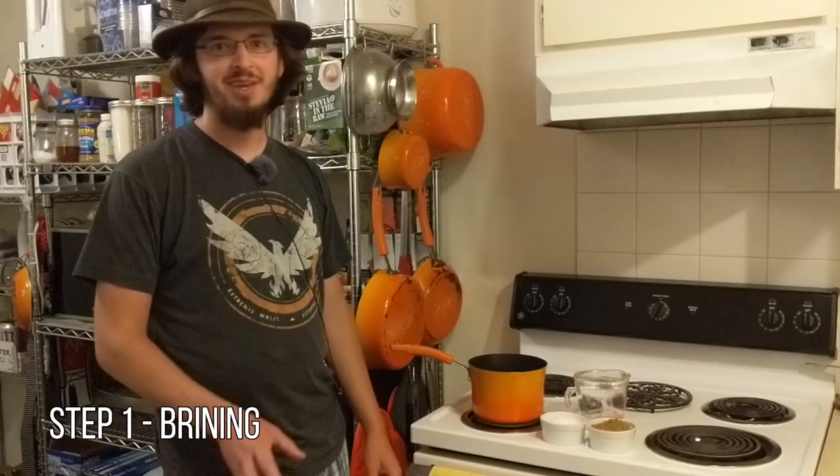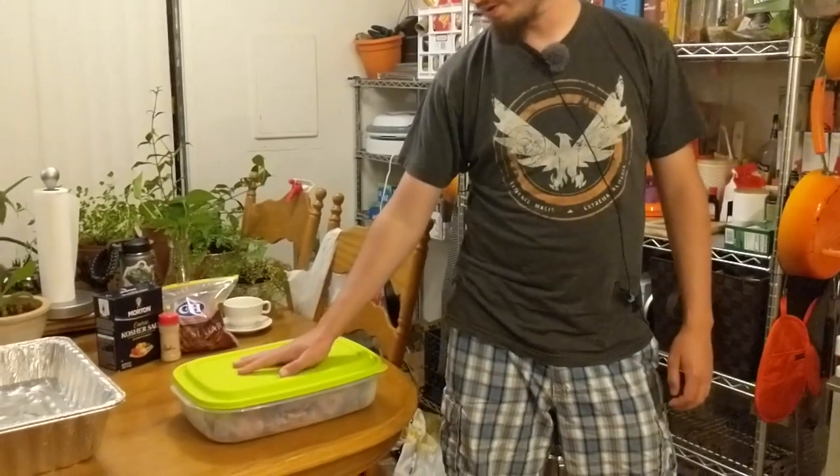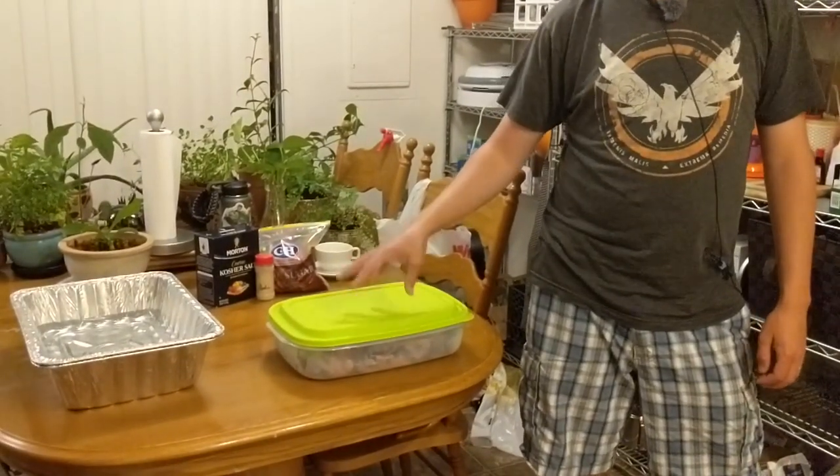We are back from camping and I want to get started on the smoked trout dip recipe. The first step is to brine our trout — we have all of the trout ready to go.